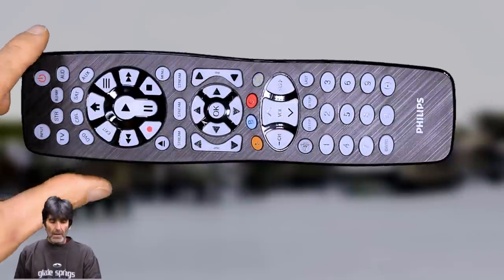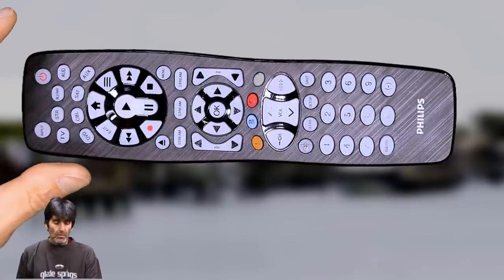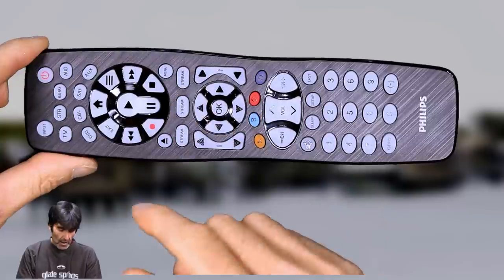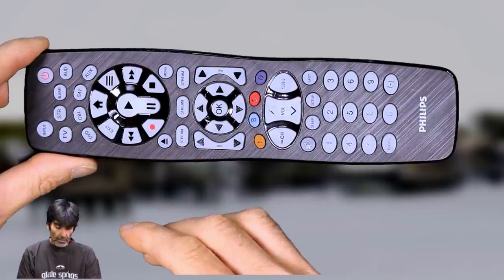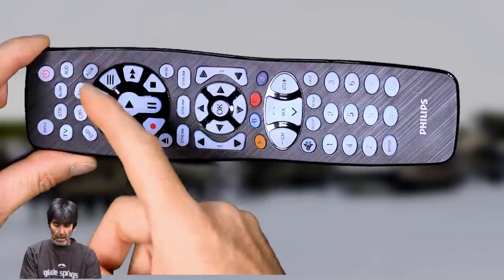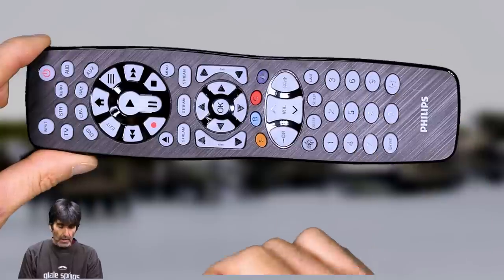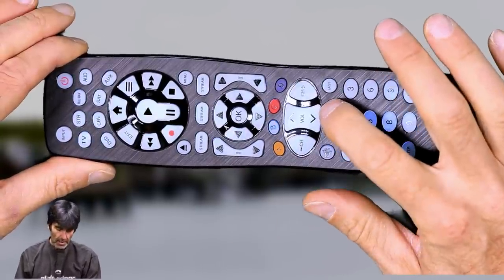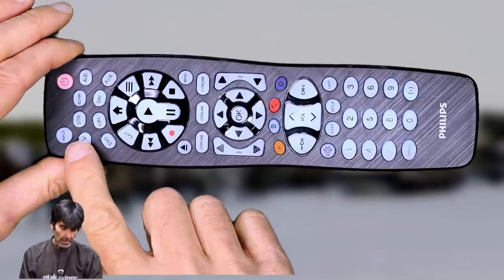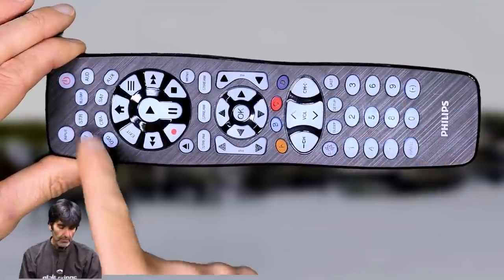So in this example, I'll be programming the remote to a Vizio TV, an Apple TV, and a Bose soundbar. You can use any of these device buttons to program any device — if you wanted to use the remote for two TVs, you could put the main TV under TV and the second TV under auxiliary. To program the TV, press and hold the setup button until the power light goes red, press the device button, and my code for Vizio is 5, 6, 3, 1. Power light went out.